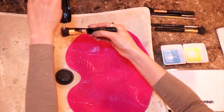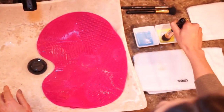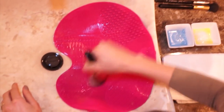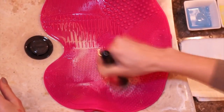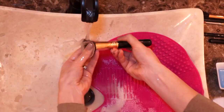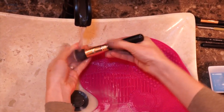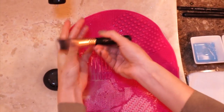Now with the foundation brush I do the same thing, but since foundation is a thicker product and sticks more, I like to wash my brush twice doing the same thing with the soap and olive oil. Here I also use my thumb and scrub it inside just to make sure I get all the product and bacteria out of my favorite kabuki brush.